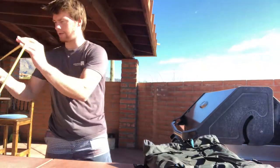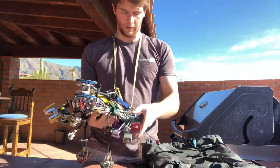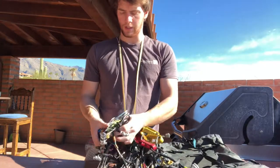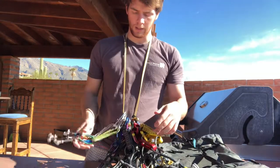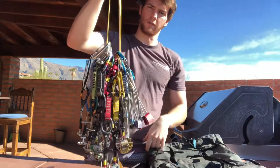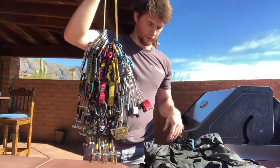Then my rack, which is pretty much a standard rack. I bring a full set of stoppers: number three, two twos, two ones, two point seventy-fives, two point fives, one point four, one point three. And then I have a few smaller cams — the blue, green, and black alien. I also have a couple of carabiners clipped onto an Alpine draw as a sling, so I'm not carrying around extra material I don't need.